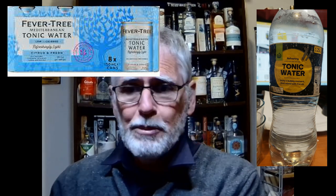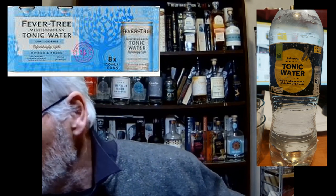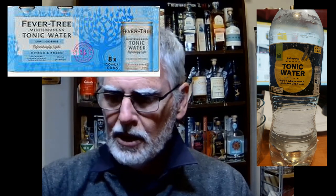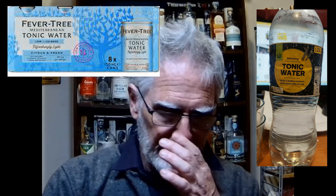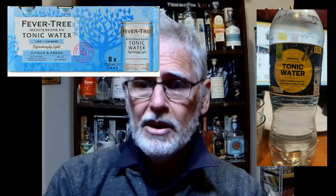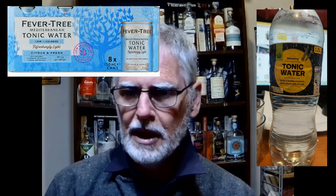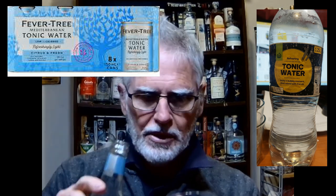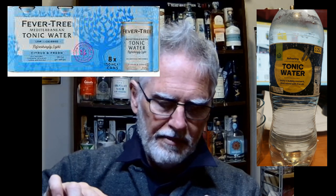I use this as my main tonic to go to — it's my main mixer when it comes to pretty well anything: alcohol, gin. It is citrus-forward. It says on the label that this is big on citrus, so if you have a citrus-flavored gin or citrus-flavored vodka, this will really bring out the lemon and grapefruit in it. You can see it's clear and it bubbles.